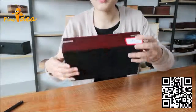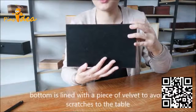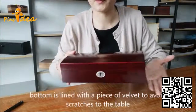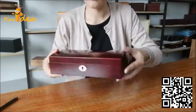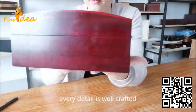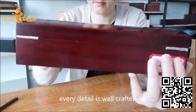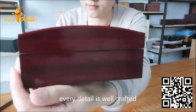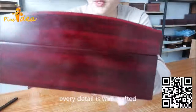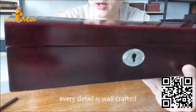The bottom is lined with a piece of velvet to avoid scratches to the table. Every single detail is well crafted.